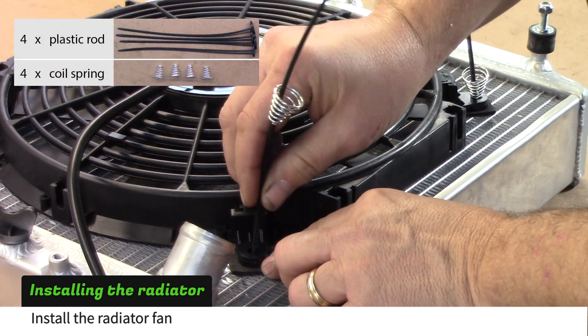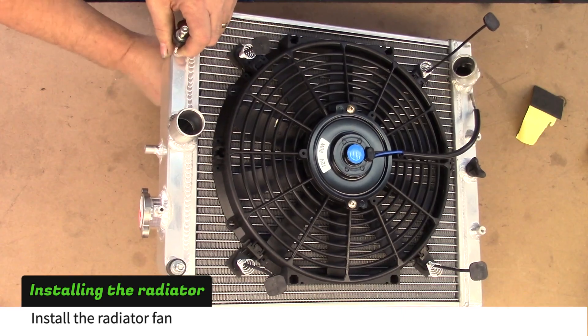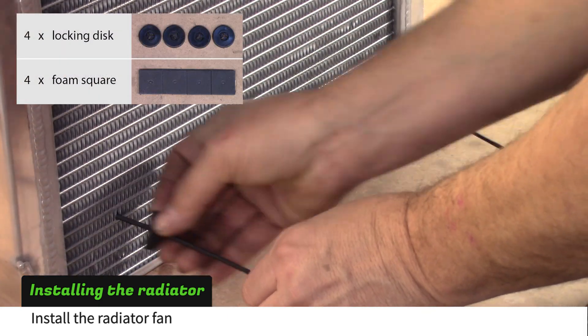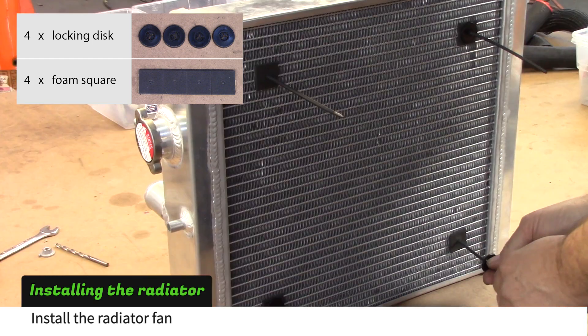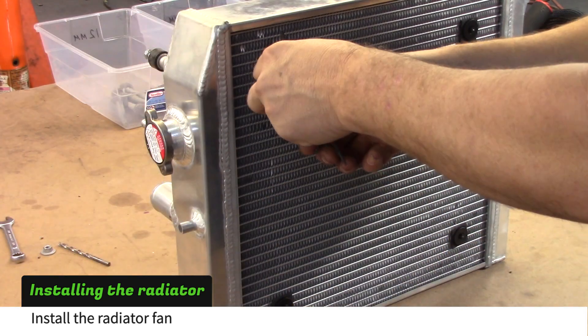Put a spring on each plastic rod and stick the rods through the plastic brackets. Pull the rods through the radiator. Slide a foam pad on each plastic rod followed by a plastic locking disc. Pull the rod until the spring is mostly compressed, then cut the excess plastic rods.